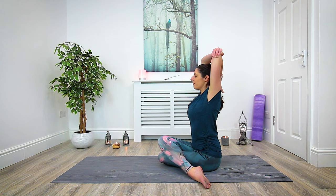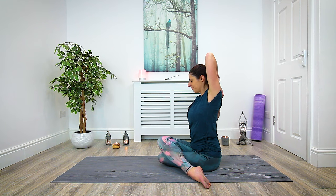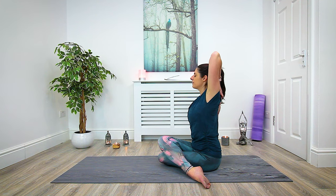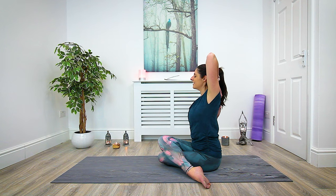Maybe bring the right hand down behind the back — maybe you can interlace the fingers — and open the chest. We'll be here for three more breaths: inhale and exhale, inhale and exhale, last one inhale, and exhale — gently release the arms.